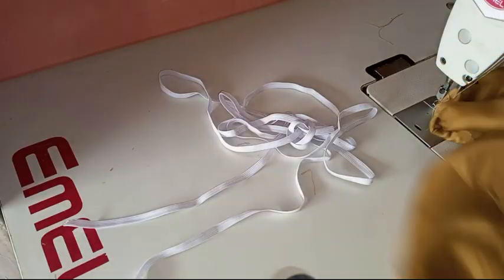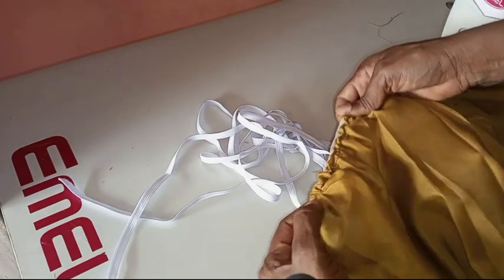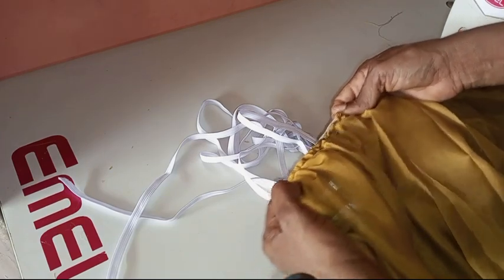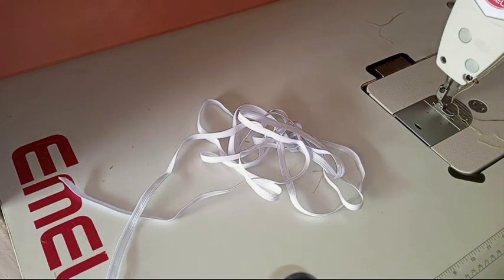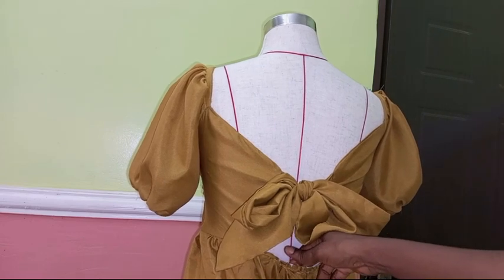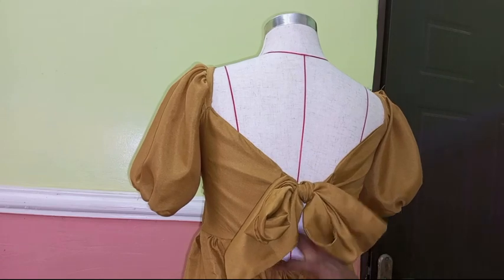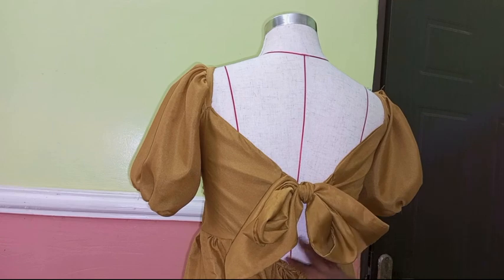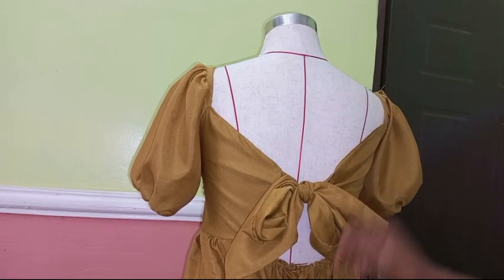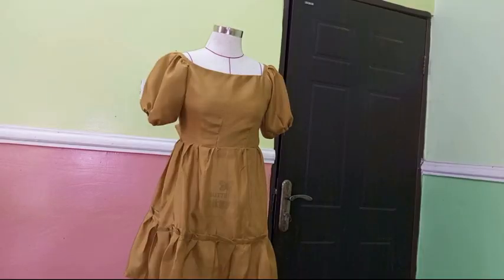For the open waist part at the back I added elastic, which makes it easy to wear and ensures it fits the waistline properly — though you can leave it without elastic if you prefer. I'll place it on the mannequin now. You can see the back of the dress came out beautiful. Because of the elastic, entering at the waistline is easy. You can make the bow bigger so it covers that elastic area, or leave a smaller bow to expose the back detail — I love how the back looks.